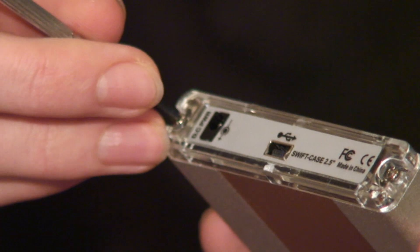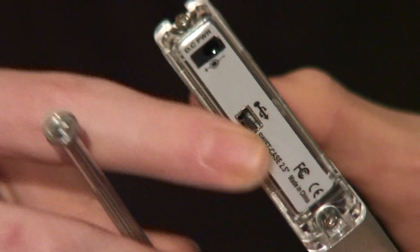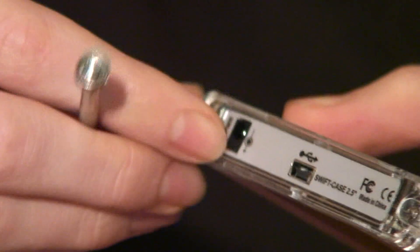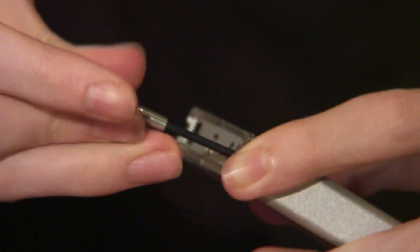Simply remove the back panel of the case — the one which has spaces for plugs to be inserted — so the other side should just be blank and smooth. Usually this is just two simple screws to take out, and then you'll be able to remove the cover very easily.